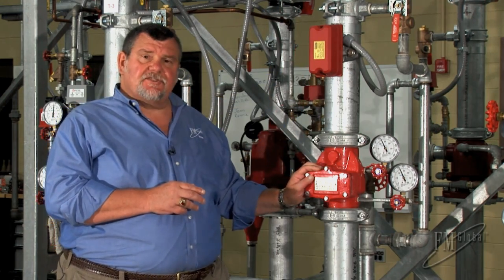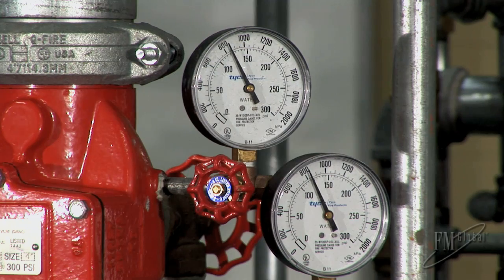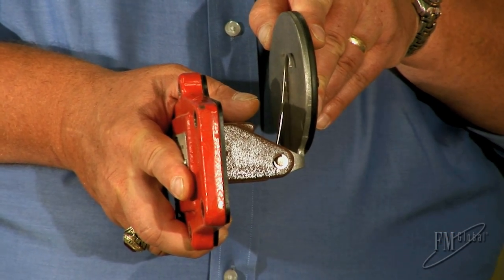The riser check valve is just a check valve with a drain, and we can tell that our water pressure is about the same on both gauges. If we pulled this riser check valve apart, what you would see is there's just a clapper that when the water flows, it lifts up.